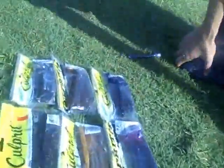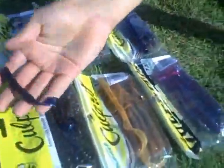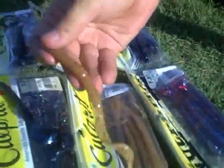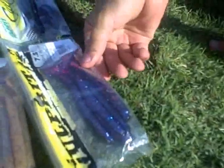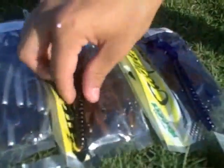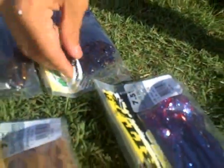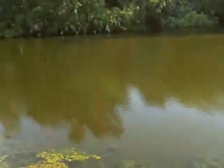These are some of the baits we use: the Culprit blue worm, the Culprit pumpkin worm, Fire and Ice which is definitely one of the best, our Black Shad worm, Crawdad worm, and of course the Junebug worm. All of these baits are perfect for bass fishing in areas such as golf ponds and many other ponds you'd find anywhere.